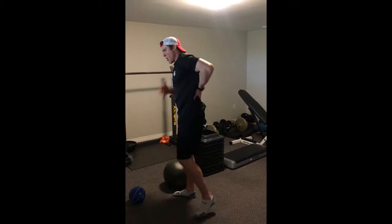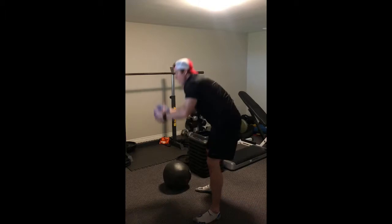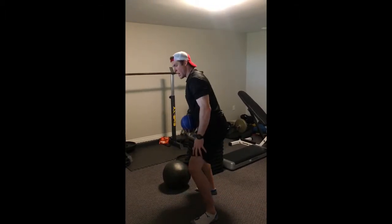You can use a lighter ball, but you don't want to round that back and lift it up. Keep that chest up — you're using your legs to lower down.